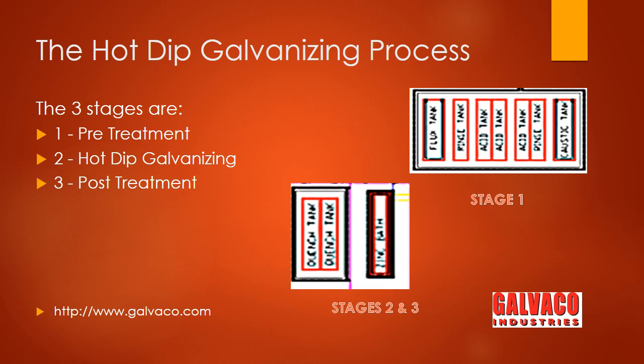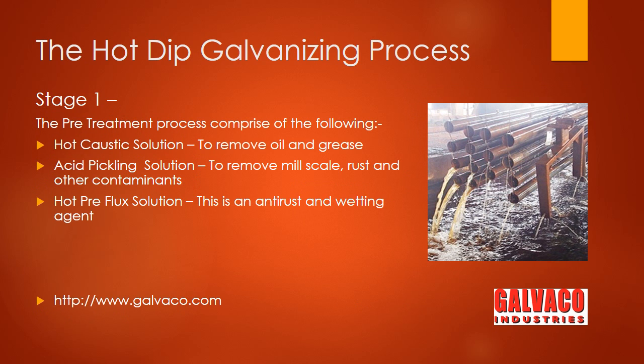Then the articles are transferred to the acid pickling tanks to remove mill scales, rust, or other contaminants. The final chemical treatment is the hot flux, where the thoroughly cleaned steel is coated with an anti-rust and wetting agent.